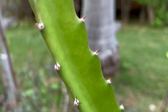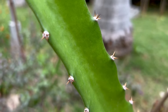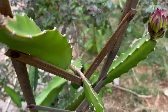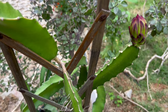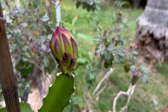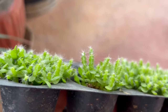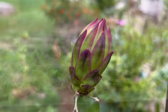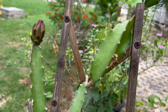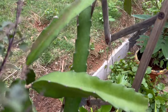Dragon fruit is a cactus plant, so they need less water and well-drained soil. It's a drought tolerant plant. They need full sunlight and they thrive in warm, tropical or subtropical climates. You can grow dragon fruit from cuttings or from seeds as well; however, cuttings are more common as they will start producing fruits faster. Overall, it's a highly recommended fruit tree to grow in pots, which requires less care and maintenance.